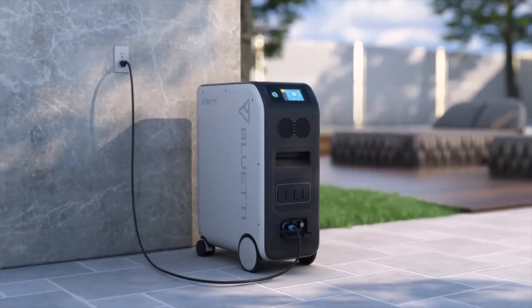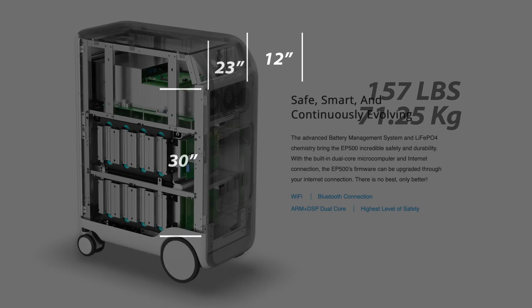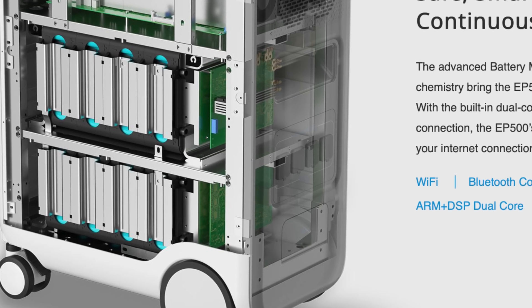It measures 30 inches high by 12 inches wide by 23 inches deep, and weighs in at 157 pounds. The LiFePO4 battery is reported to be good for 6,000 cycles.